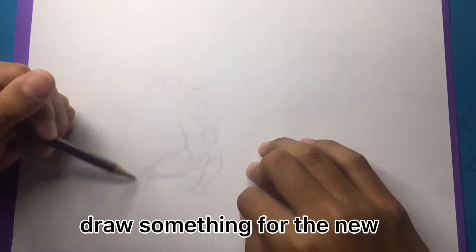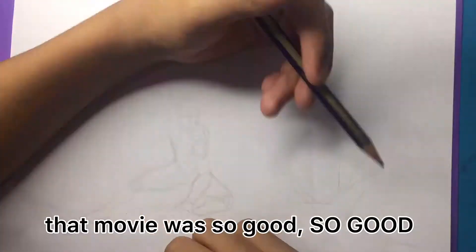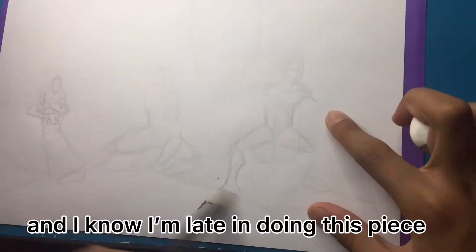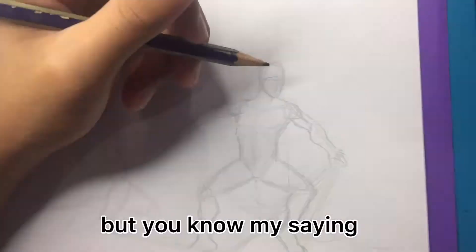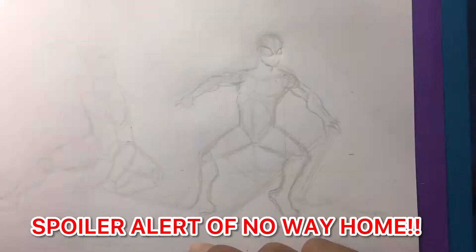And for today's video, we will draw something for the new movie of Spider-Man, Spider-Man No Way Home. That movie was so good. And I know I'm late in doing this piece — I'm three months late. But you know my saying, better late than never. Spoiler alert for the movie Spider-Man No Way Home, you've been warned.